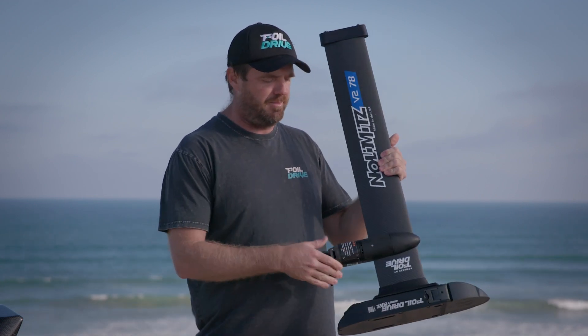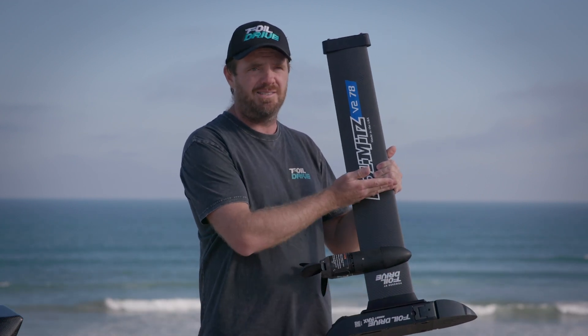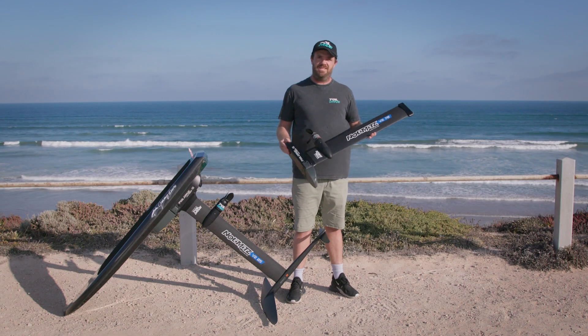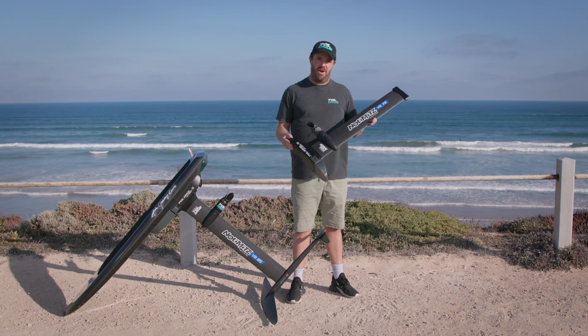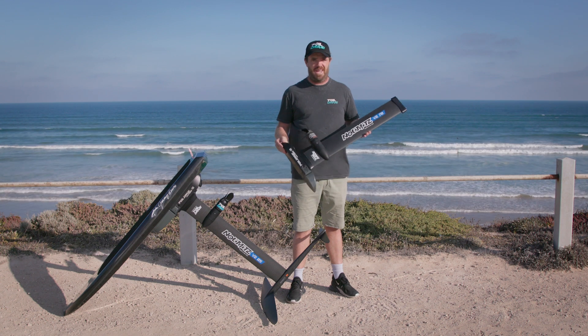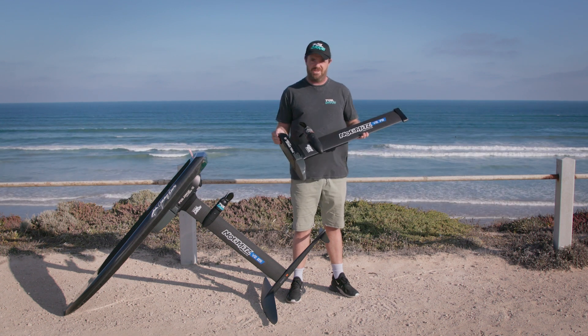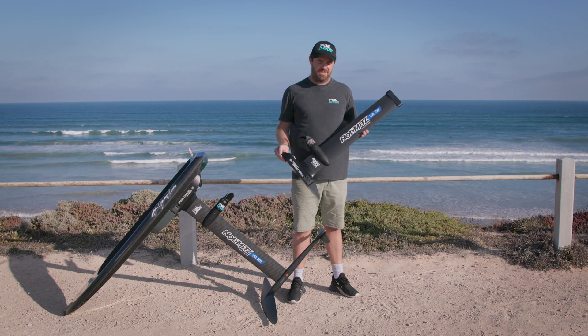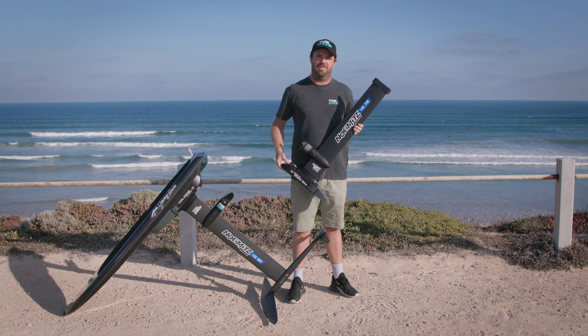We will be offering the motor position at different heights on the mast, so again you just order what you want on the website. Remember, these are handmade masts in America, sent to Australia where they're hand-built into what you see now — so they are a labour of love. Get your pre-orders in so that we can make them as quickly as we can and get them out to the world.